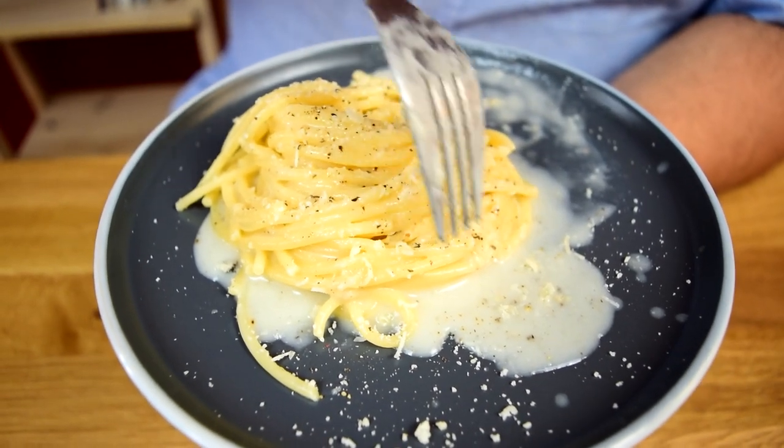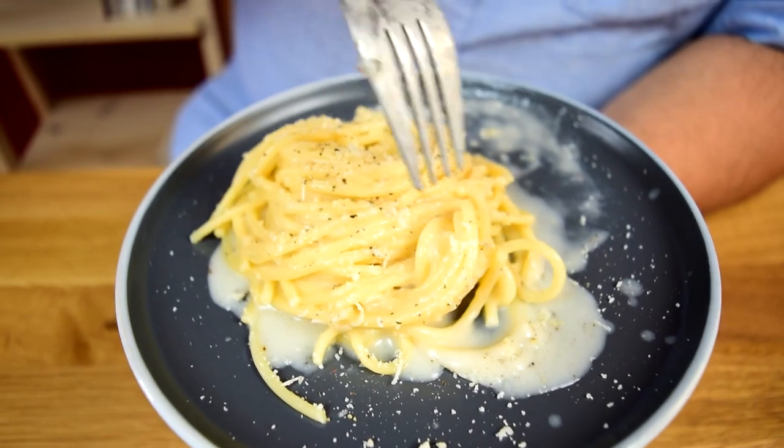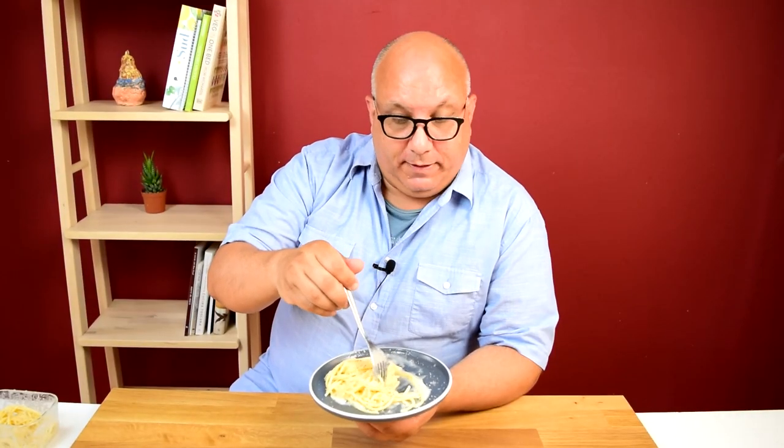Cacio e Pepe is creamy, it's cheesy, it's rich, and it's got a bite. How do you get Cacio e Pepe creamy like this? It's actually a lot easier than you think and I'm going to give you the secret.